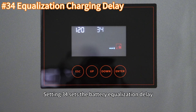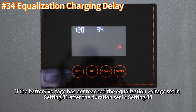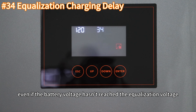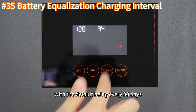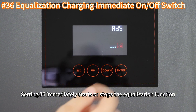Setting 33 configures the duration of battery equalization. Setting 34 sets the battery equalization delay, allowing the inverter to extend equalization charging time if the battery voltage has not reached the equalization voltage set in Setting 31. After the extension period, the inverter will terminate equalization regardless. Setting 35 sets the interval for equalization charging, with the default being every 30 days. Setting 36 immediately starts or stops the equalization function.